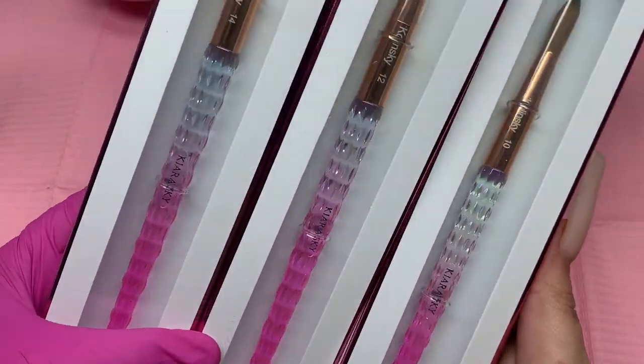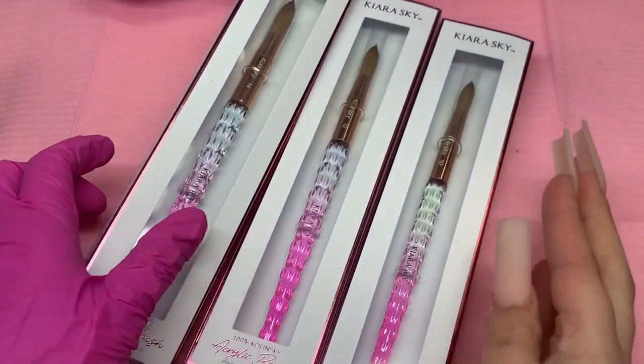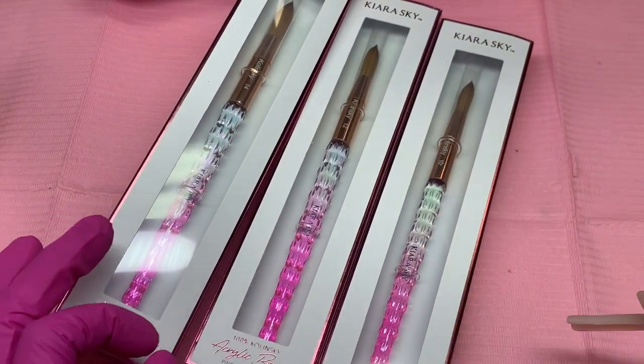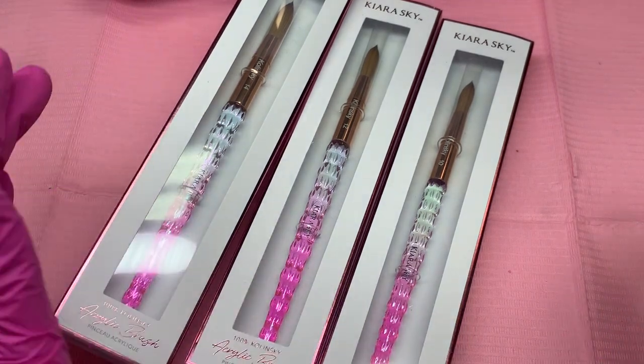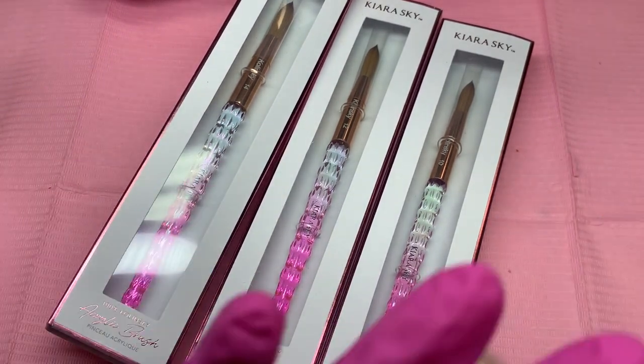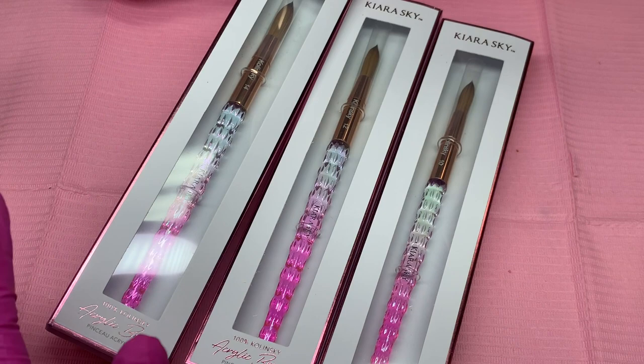Hey loves, so today I'm going to be showing you my three brand new acrylic brushes. Not only that, I'm going to show you how to break them in and how to crimp them. So stay tuned for the video and I hope you guys enjoy it and let's just get started.